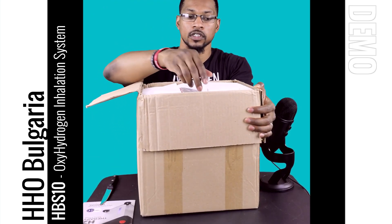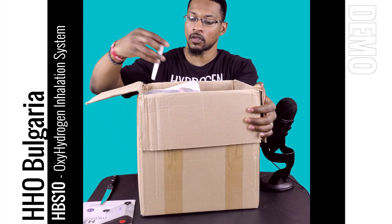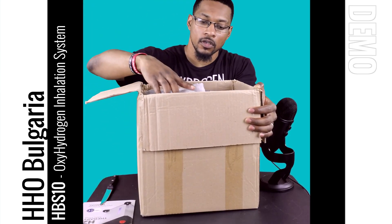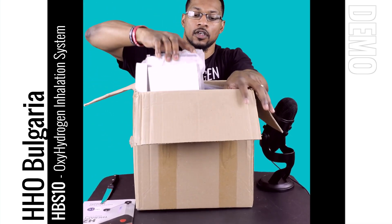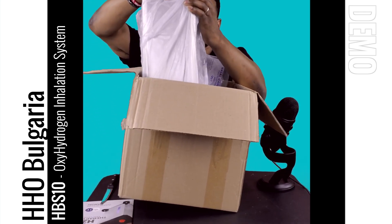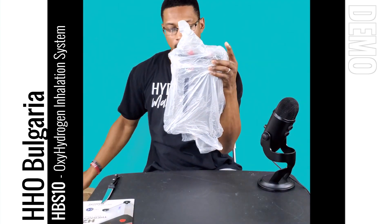There's some good packaging here to make sure the system is protected while it ships. I'm going to take out the unit first. You can see — yeah, this is the system itself. It's a little heavy little guy.